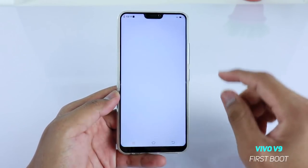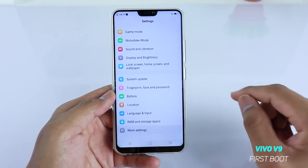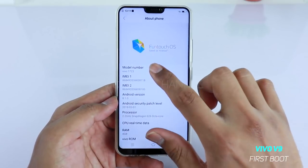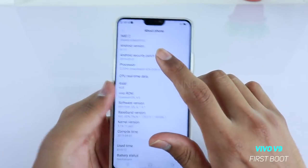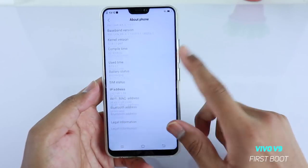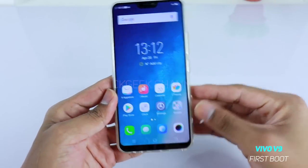Let's quickly jump to About Phone to see what system we're running. Inside Settings, tap on 'More Settings' and then 'About Phone.' Here you can see the model number — we're running the 4GB RAM version. The Android security patch level is listed here, and this device is running Android 8.1.0 Oreo. That's what it's running.